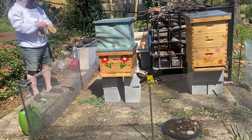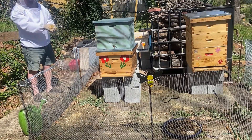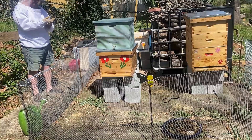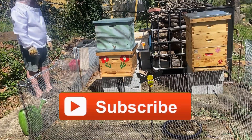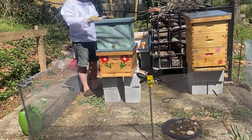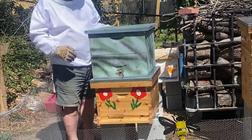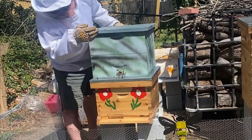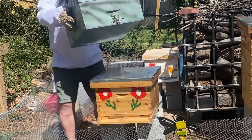Hey guys, welcome back to the channel. If you watched the previous video, you'll know that I had my colony swarm early and fortunately I was here, I noticed it, and I was able to catch it. I'm gonna transfer the frames over into the hive right now. I'm gonna try and do it without smoke because they had a very traumatic day yesterday and I'm gonna try not to stress them much.